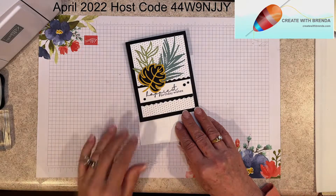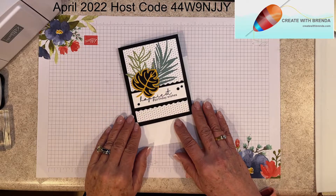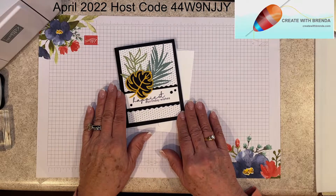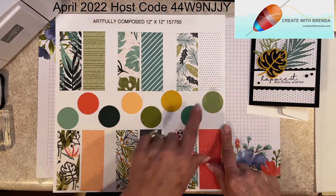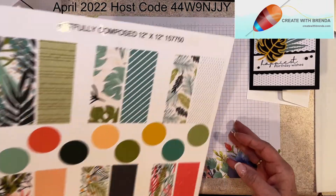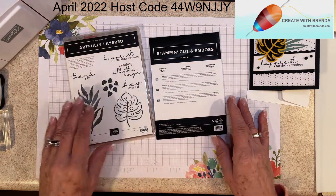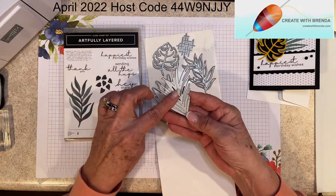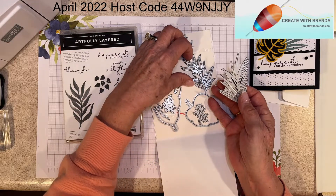This is kind of like season one, episode two — my own mini series on the Artfully Composed Bundle. Today I'm going to show you how I did this card, and I really love it. I think you will too. I'm using the Artfully Composed paper — I used the back side of this one, so I've got these little polka dots. I chose the Artfully Layered with the Tropical Layered Dies, which is a nine-piece die set. I used this fern-type die, the leaf die, and the leafy branch.